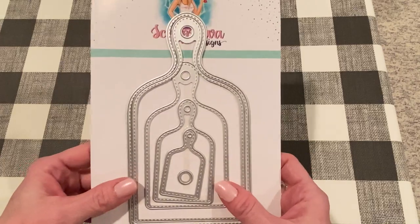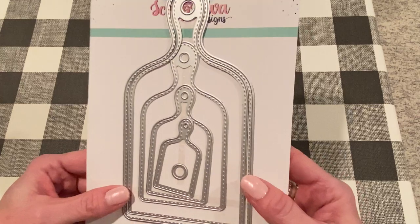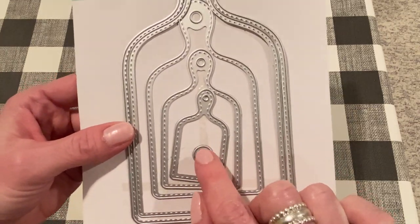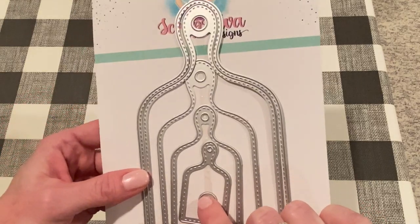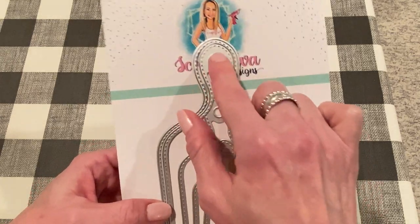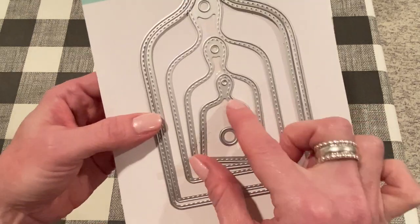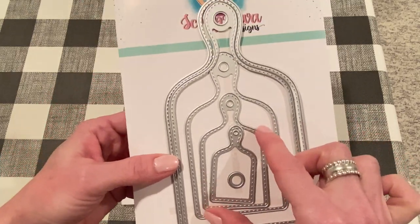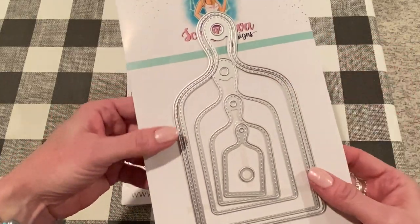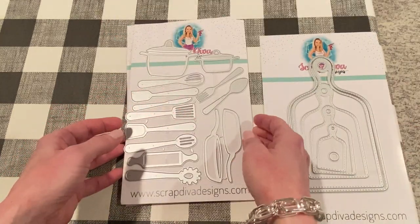So like I said, this was my inspiration - this charcuterie board set. It comes in round also, but I use this one, the traditional charcuterie board set. It comes with the little circle that you can cut out if you want to - if you're going to have a hole here, which I did. But if you wanted to fill in that hole, you could just use this die. So it comes with that small one and a few different sizes. And then it comes with a background piece for the largest one, which is good. I use the largest two to make my pages.